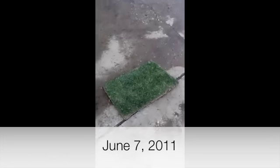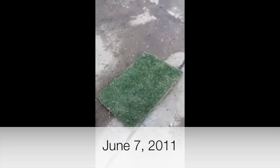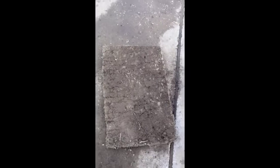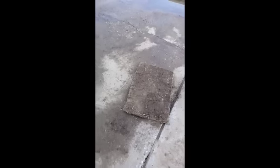We are going to demonstrate the root system of the Discovery Bermuda. I have been around a while, and I tell you what, that thing is some kind of something. So what we are going to do here is Ricky is going to film while I take this water hose and try to knock off the dirt, and let's see just what kind of root system.